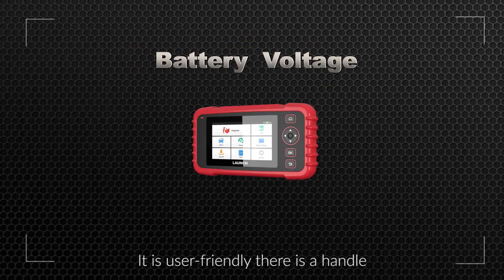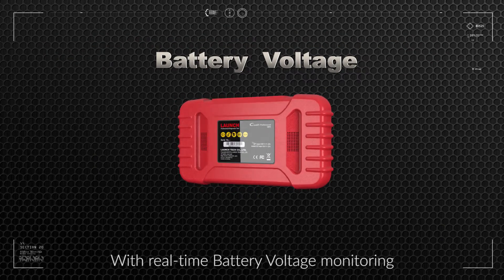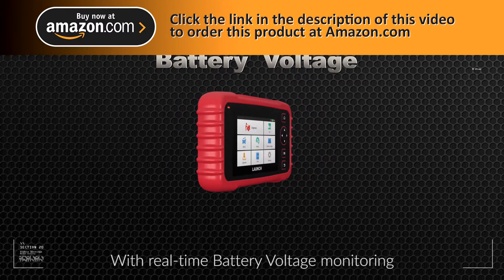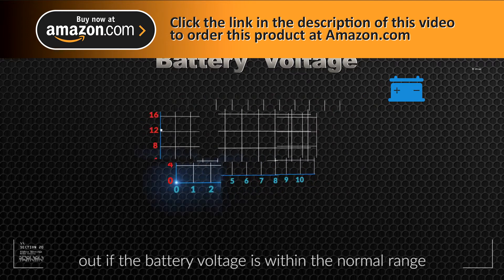It is user friendly. There is a handle for your fingers to hold it during operations. With real-time battery voltage monitoring, you are able to effortlessly figure out if the battery voltage is within the normal range.